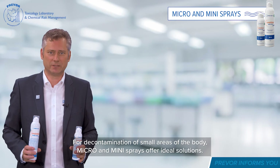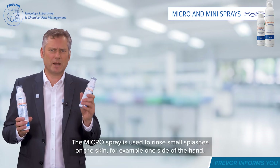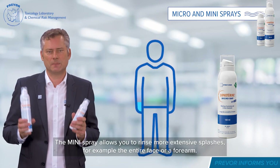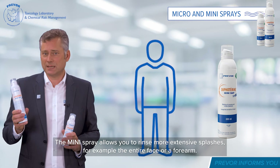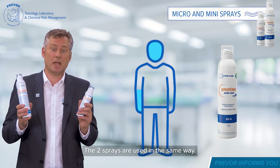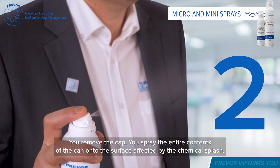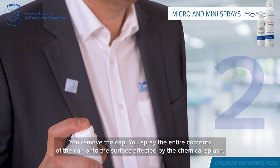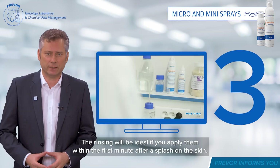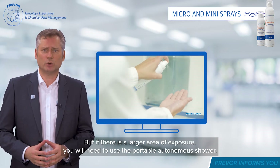For decontamination of small areas of the body, the micro and mini sprays offer ideal solutions. The micro spray is used to rinse small splashes on the skin, for example one side of the hand. The mini spray allows you to rinse more extensive splashes, for example the entire face or a forearm. Both sprays are used the same way: remove the cap and spray the entire contents onto the surface affected by the chemical splash. Rinsing is ideal if applied within the first minute after a splash on the skin. For a larger area of exposure, you will need to use the Portable Autonomous Shower.